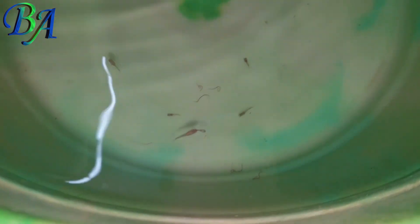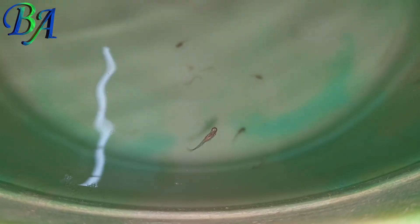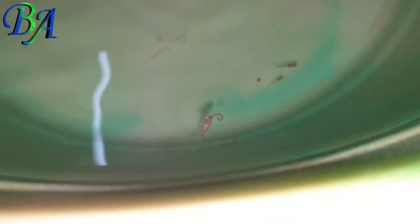With good food and clean water, in about half a month or two, these babies will display color on their tails, then body, and may also start developing further. Thank you very much for watching.